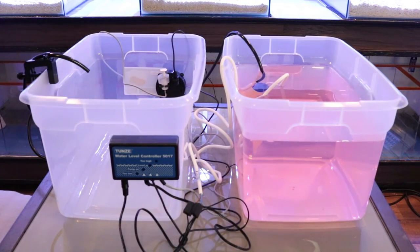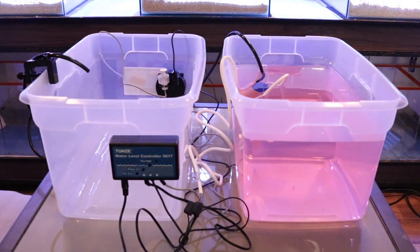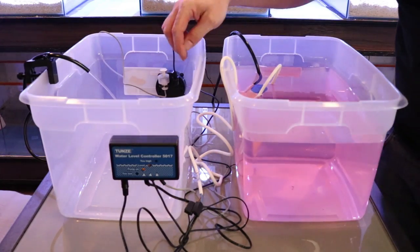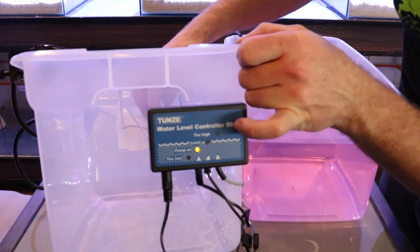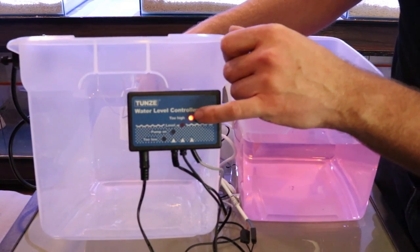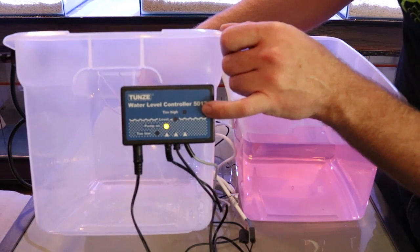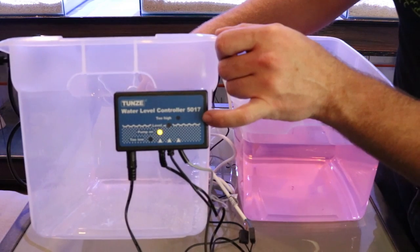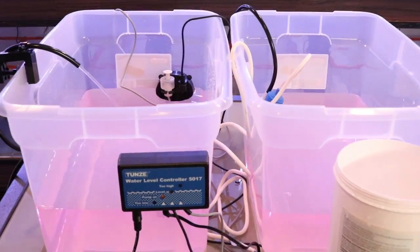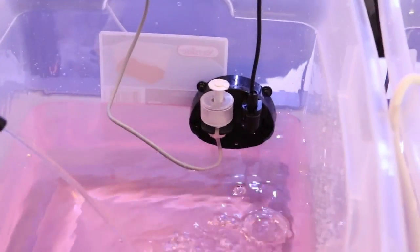Now we're going to power this unit up and see how everything functions — we'll probably get some alarms right out of the gate. You can see the LEDs just lit up. Right now it's saying it's too high, but we don't have any water going yet. We're filling up our tank now. If you fool around with the floats you'll be able to hear the alarm. Right now it's saying that it's too high — if we hit this it shuts off, and now it's warning you. The optical will soon be right under the water and the pump will shut right off once it reaches the water line.